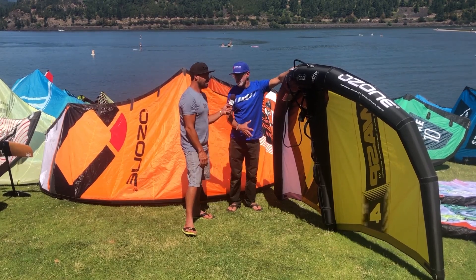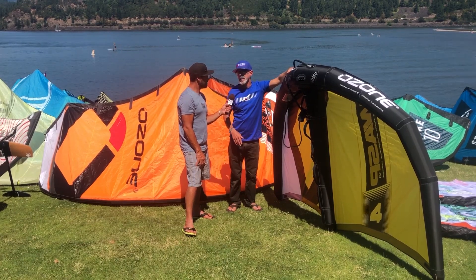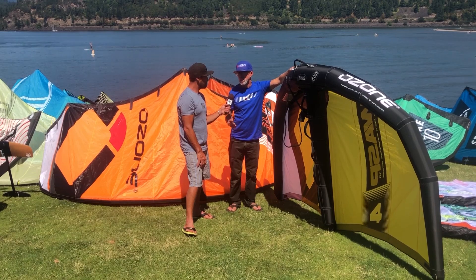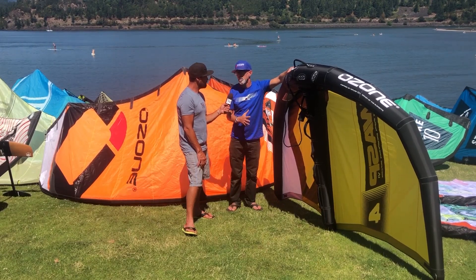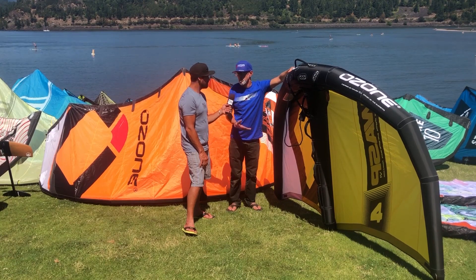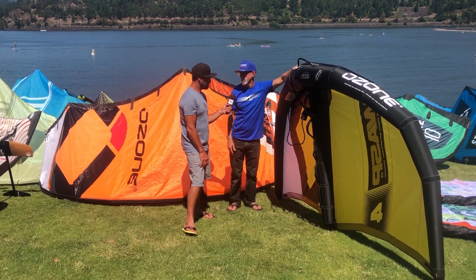What sizes are you going to have? This is the four meter. We're going to have a five meter, a six meter, and we'll go down to three and potentially two in the future. But we're going to develop the product and the other sizes once we know more how people are enjoying the first size, because there's no point in developing a load of product that nobody enjoys. So we'll go size by size and take our time on that.